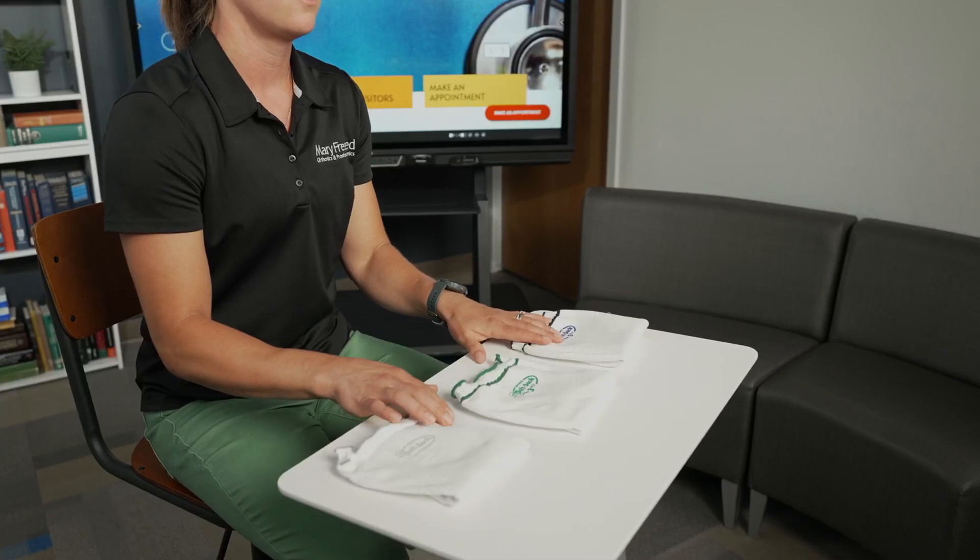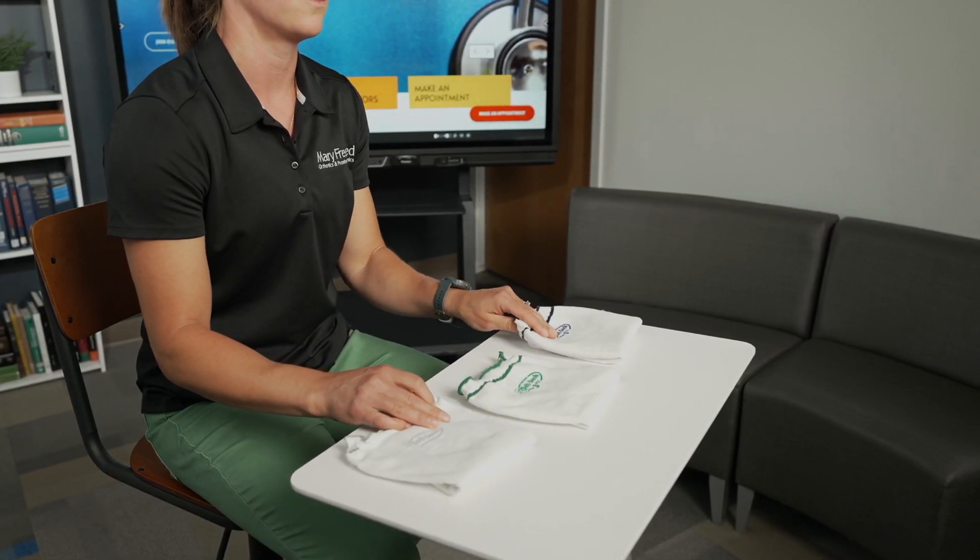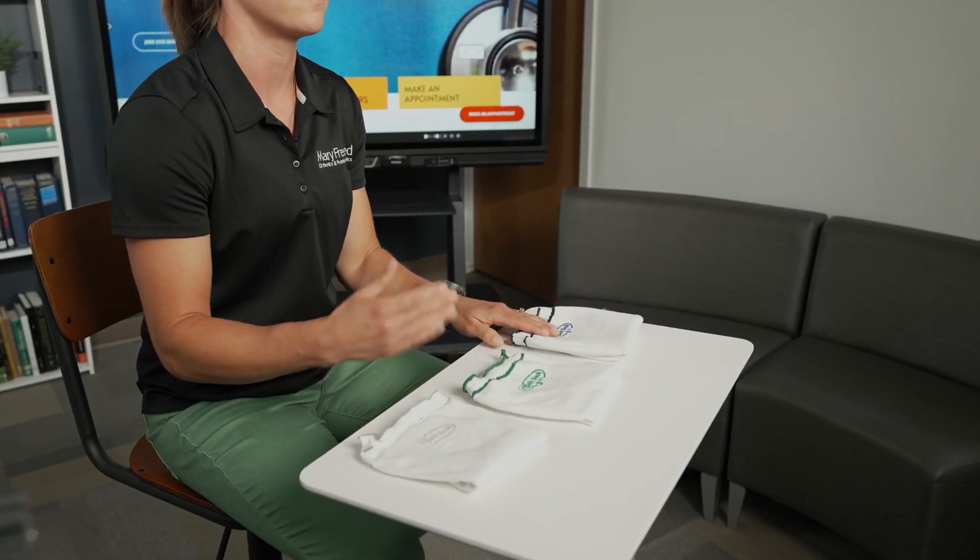Hi, my name is Maria Lesniak. I'm a certified prosthetist with Mary Freebed Orthotics and Prosthetics. Today we're going to be talking about socks. When you get your prosthesis you'll get an assortment of socks. These are just as much a part of your prosthesis as your foot. It's a very important part of your prosthetic journey.